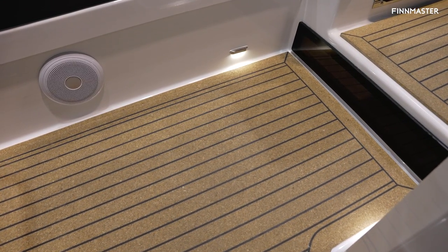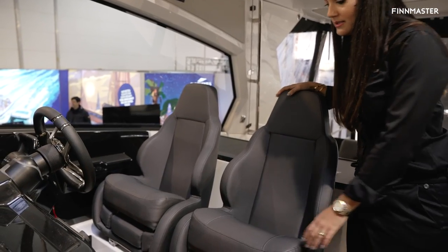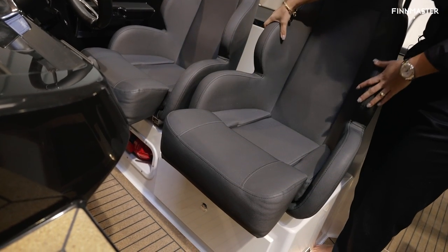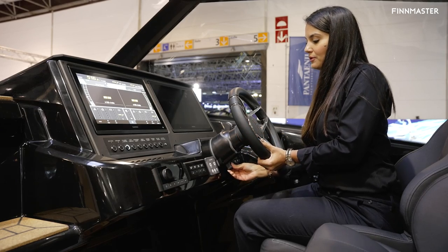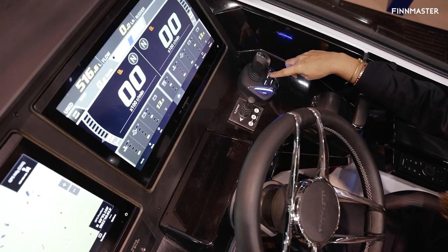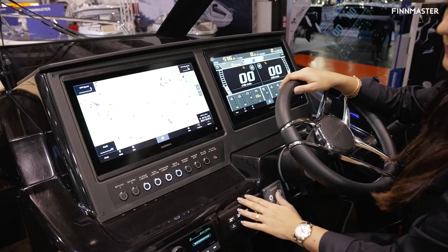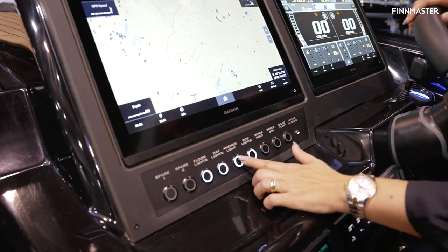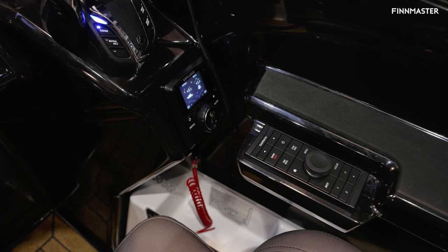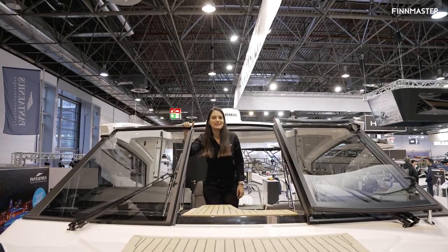This flooring deck has lights all around. At the helm you have two bucket seats — one for the driver and one for your co-pilot, which you can flip down and adjust forward and backwards. The steering wheel is also adjustable to your liking. Your Helm Master joystick over here can be used for stay point, fish point, or drift point. You have two Garmin displays, your control panel buttons all very clearly laid out, a Fusion sound system with audio all around, the Zip Wake trim tab, and a Garmin panel which you can control from the display as well.